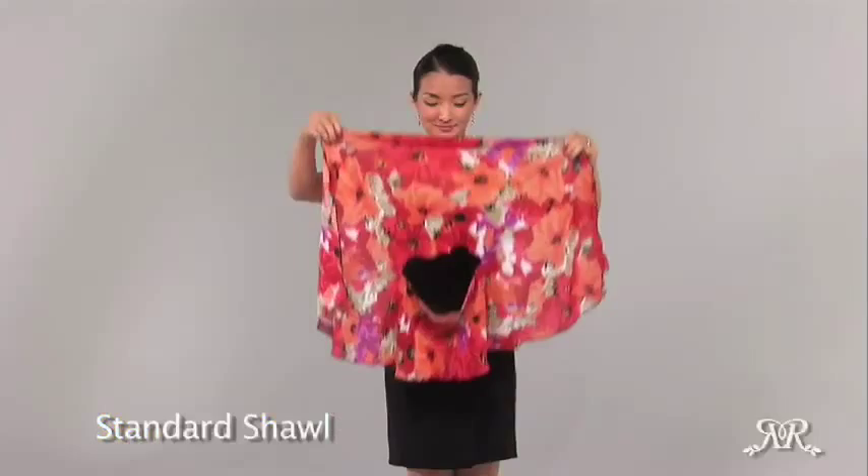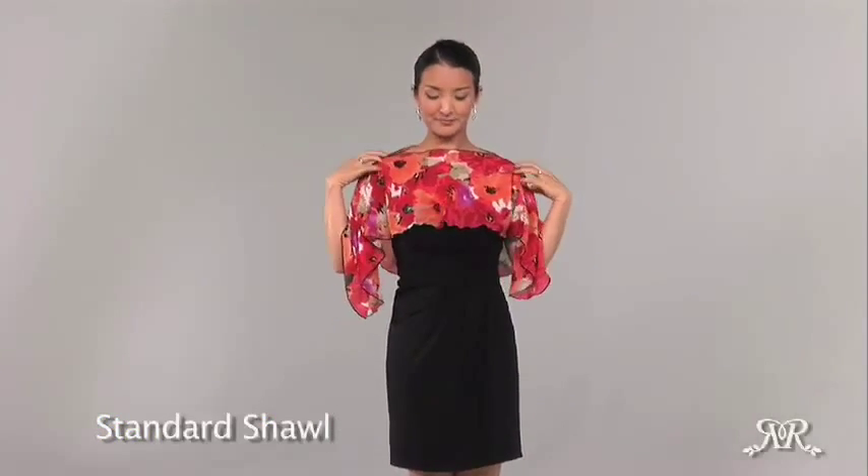For this look, pull the piros over your head with the short side facing forward.